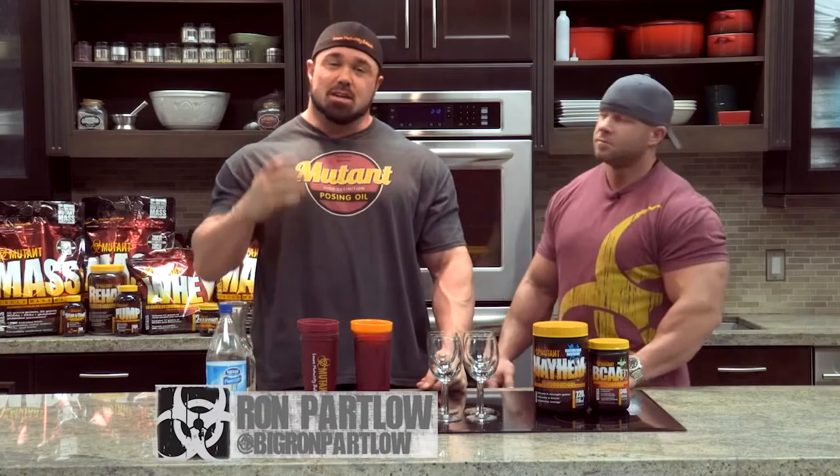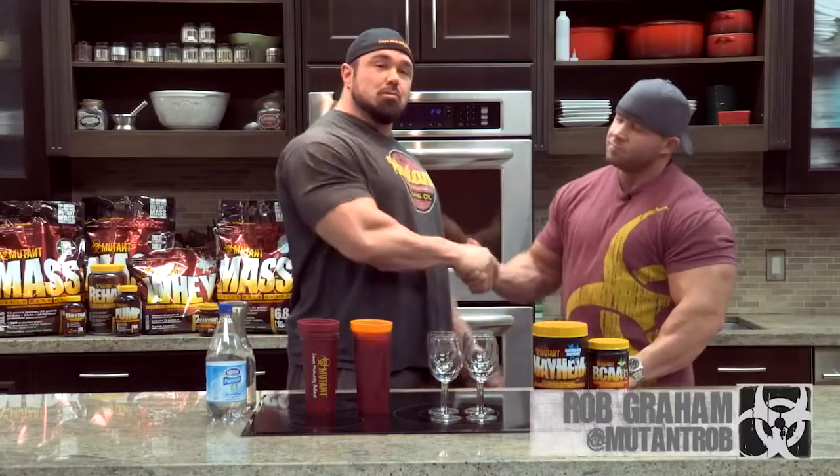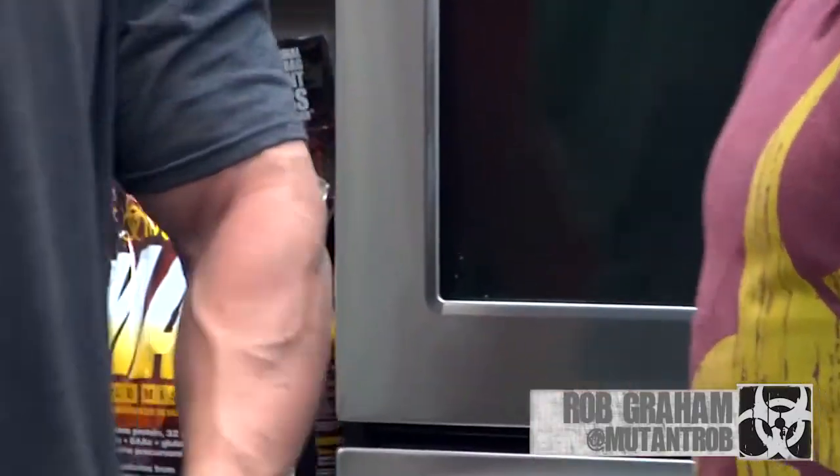Hey, Mutant Nation. Welcome to Mutant Modified, where we modify your favorite Mutant products so you can get a little something different out of them — something fresh, impress your friends, and just change things up for yourself. With me, I have national competitor and fellow Super Mutant, Rob Graham. What are we making today?